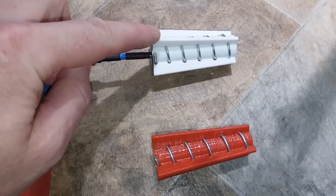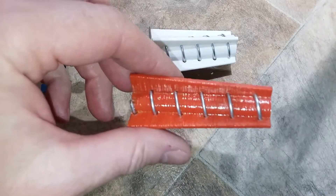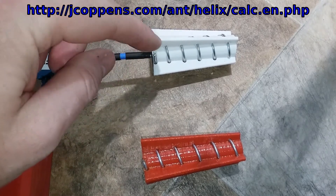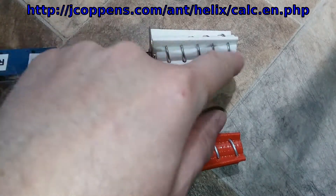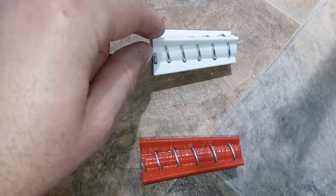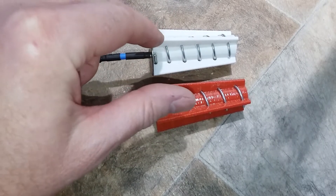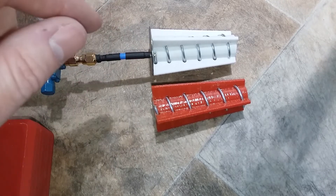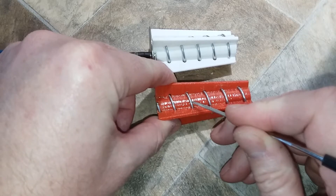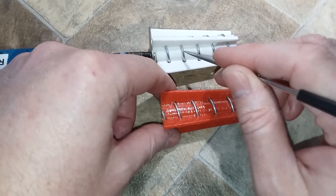I redesigned the 5.8 gigahertz helical antenna. This one was designed for 0.25 wavelength. The website I used to calculate the antenna dimensions had a default of 0.23 wavelength. The difference between 0.25 and 0.23 wavelength is the spacing between the wire — 12.9 millimeters for 0.25 wavelength versus 11.9 millimeters for 0.23 wavelength.